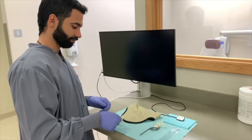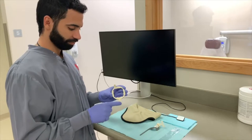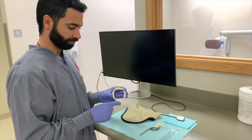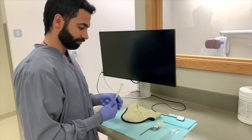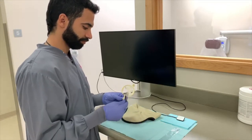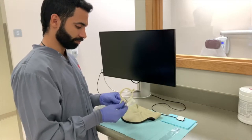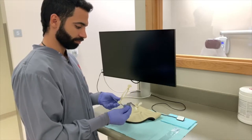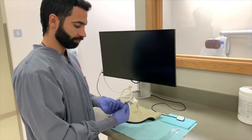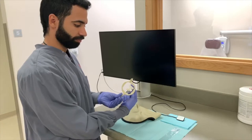The last step of assembling the bite block will be placing the aiming ring in order to aid the operator in achieving an accurate periapical radiograph. For an anterior maxillary PA, select the aiming ring attachment that is centered at a right angle; this will attach to the anterior rod. A reliable method to ensure the bite block has been correctly set up is by looking directly through the aiming ring towards the bite block — the bite block should be completely centered within the view of the aiming ring.